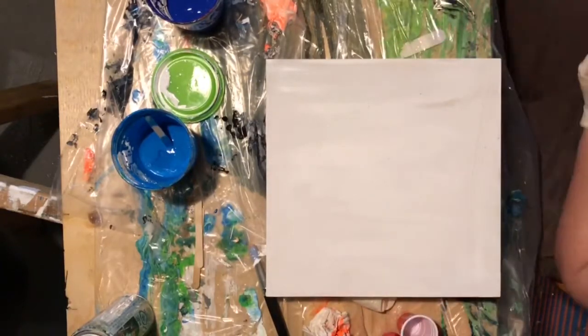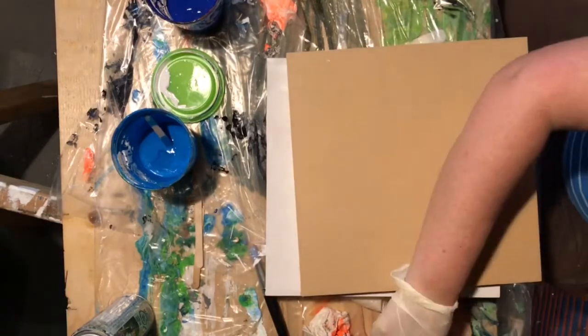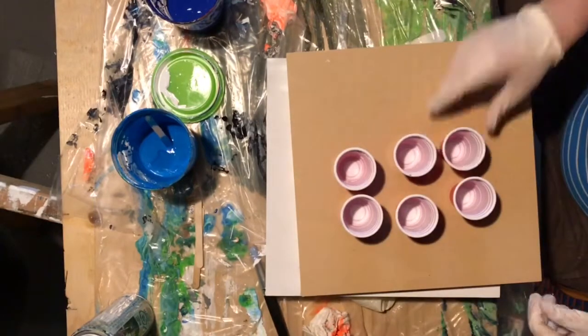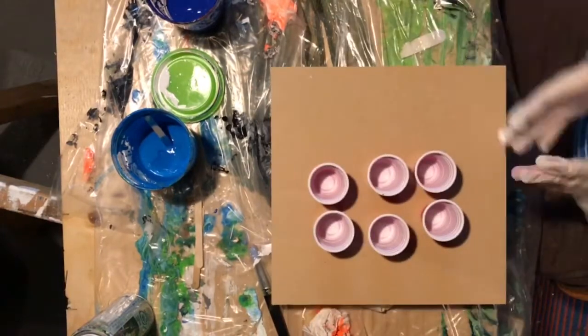Hey y'all, welcome to another pour video. Today I'm doing the first of a four-part series. We're doing the winter one mainly because the colors were the easiest to figure out.